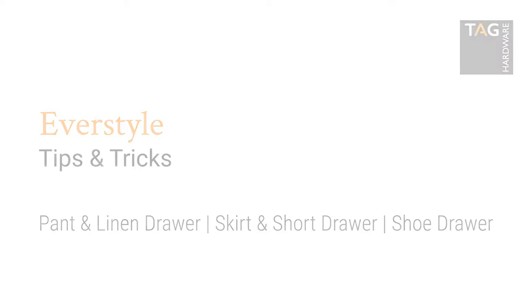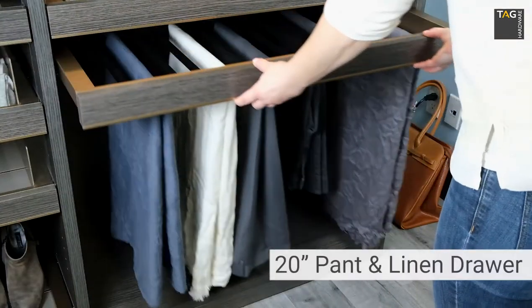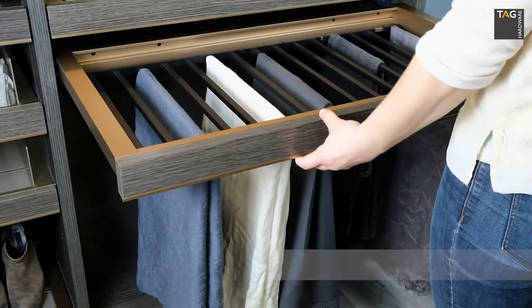We're going to look at three drawers: the Everstyle pant and linen drawer, the skirt and short drawer, and the shoe drawer. We'll first look at the pant and linen drawer.